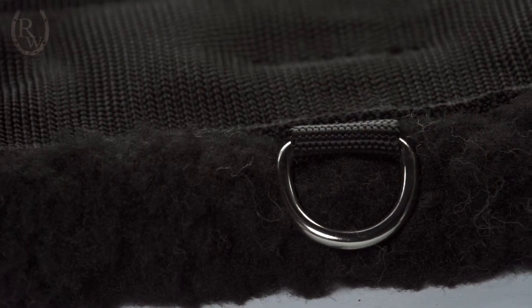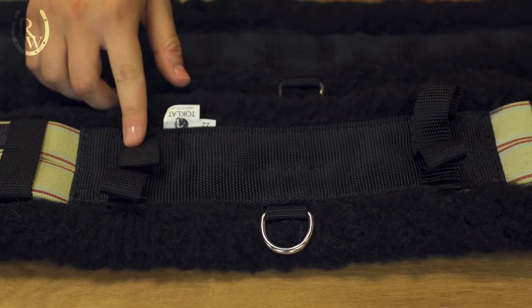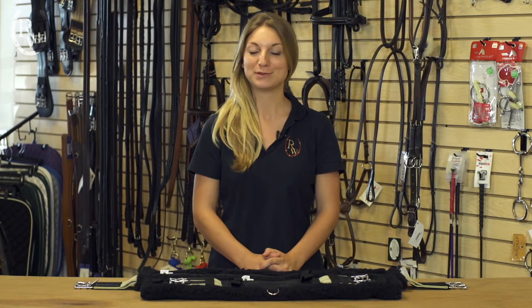Both the English and the dressage versions of this girth come with a middle D-ring. The dressage version also comes with these handy billet keepers. One of my favorite parts about these girths is that they are completely machine washable and dryable.